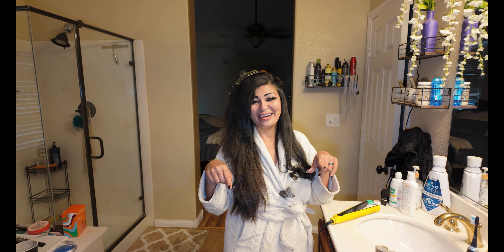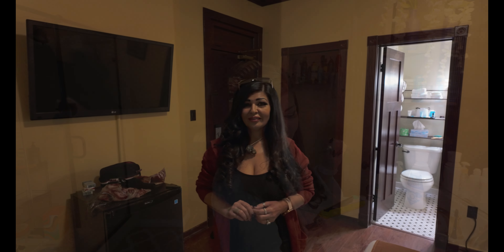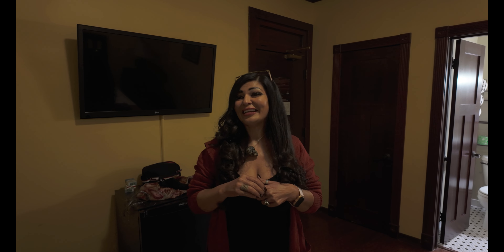We decided to stay on Fremont Street because we're gonna be partying all night tonight. Jeremy kept telling me all week that we're staying in a haunted hotel. So when we came downstairs to register, I asked the guy if the hotel was haunted, and he goes, 'Oh yeah' — super serious, didn't even smile or smirk.